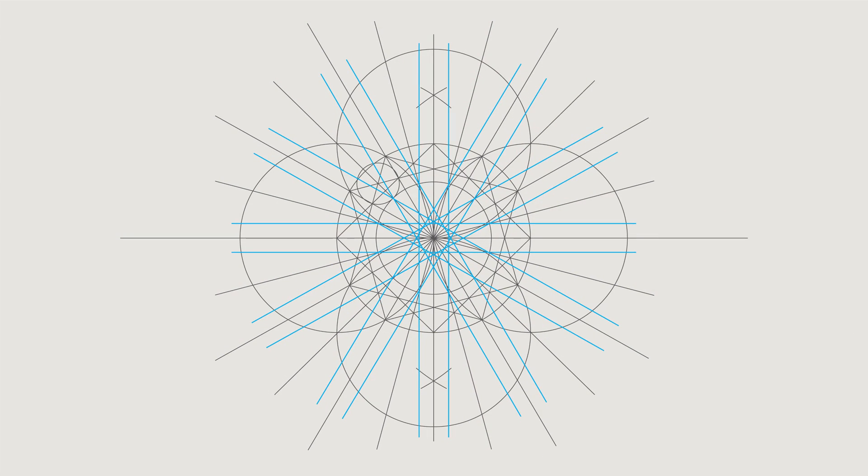So now we have all the parallel lines put in. Hopefully that was easier than my original video. We are now ready to create the actual continuous line that we are going to work from. All of these construction lines are going to be removed at the end, apart from the lines we are about to do. The ones we're about to do are sometimes worth doing in a different colour so you can see the line you're going to work with versus the lines you're going to get rid of — sometimes I use a blue pencil.